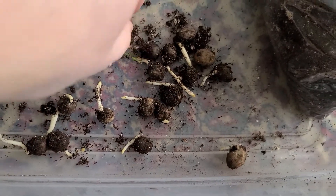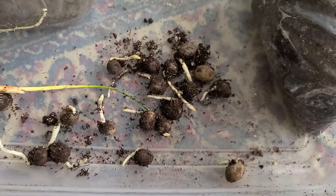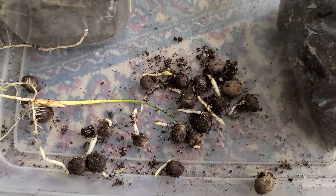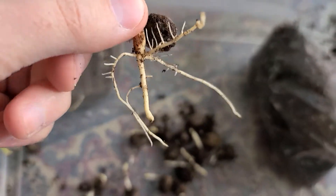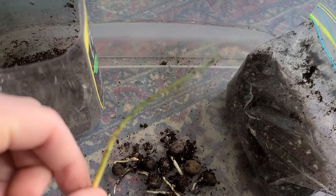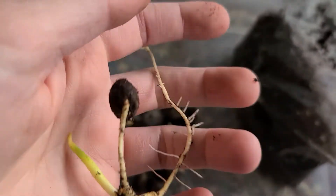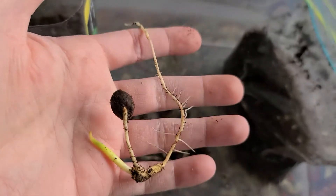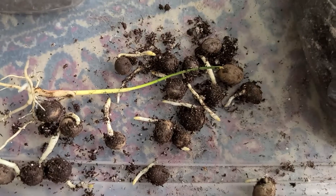There are still quite a few in there, but the majority of them have popped — I'd say at least 45 to 50 percent so far. This is the biggest one so far, nice root structure on it and a shoot. And this is my second biggest one.